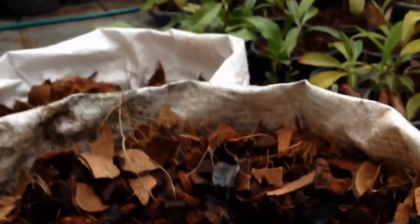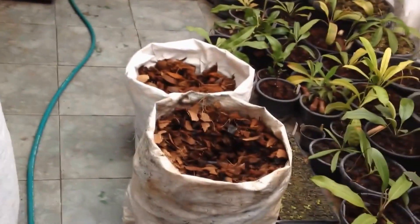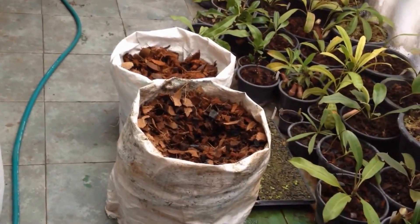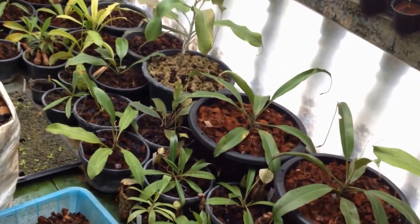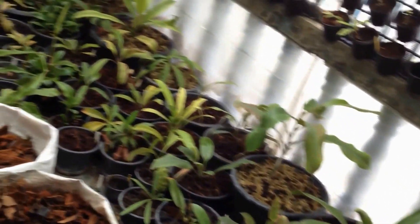The reason I use coconut chips is because the price in Thailand — a big bag like this, full of coconut chips — is only $1.20. It is so cheap. This big bag can be used for maybe five 15-inch pots and more than ten smaller pots.